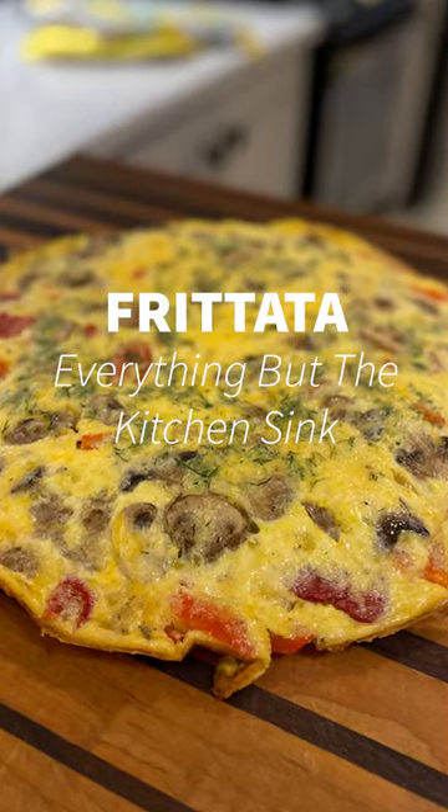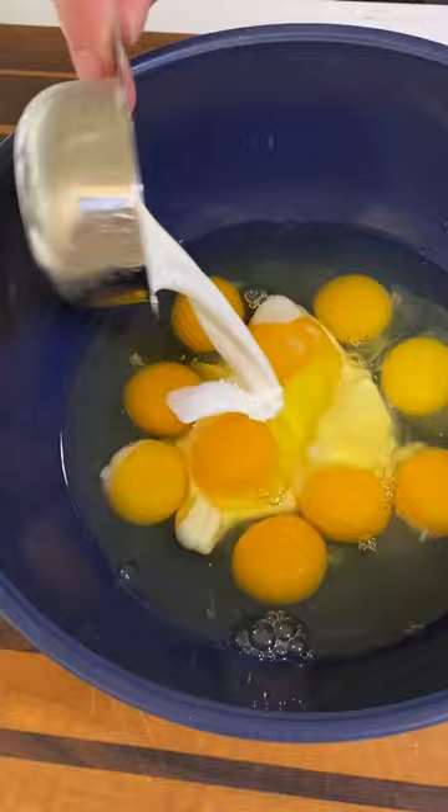We're making everything but the kitchen sink frittata. You got 10 eggs, add your cream, salt and pepper, whisk well.